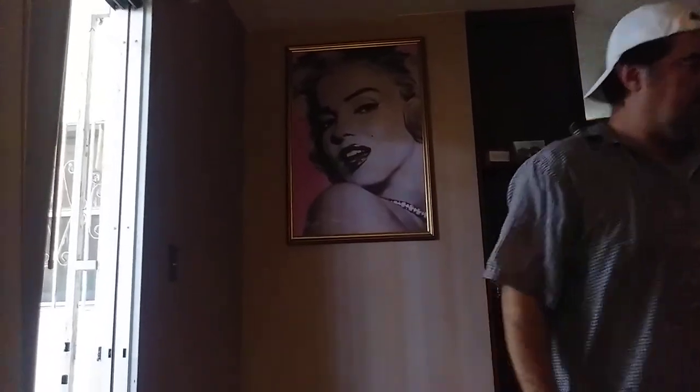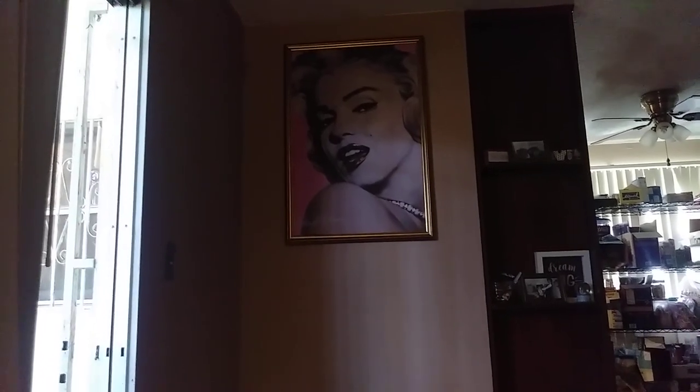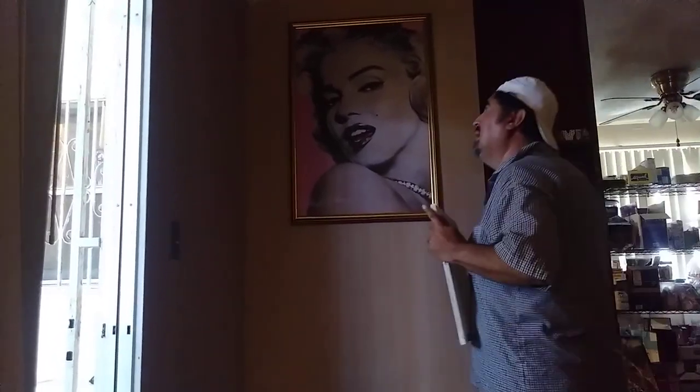Keep an eye on Marilyn Monroe there for a second for me. Okay, so the artwork I'm hanging up.